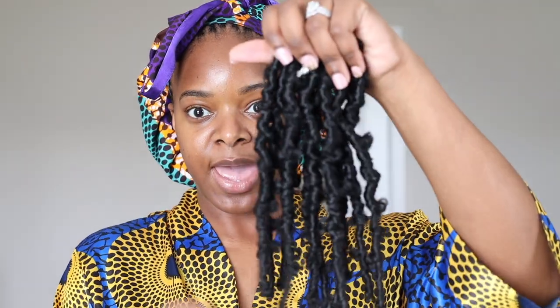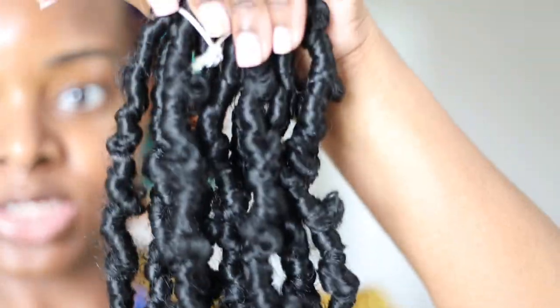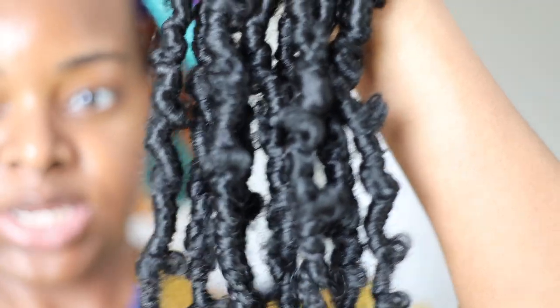Hey guys, today I'm going to do a protective style - crochet braids. It will be the butterfly locks crochet braids by Toyotress. They are 10 inch. I got one bundle and eight packs come in a bundle, so this is one pack right here. These are the butterfly locks 10 inch and it comes with a crochet needle.